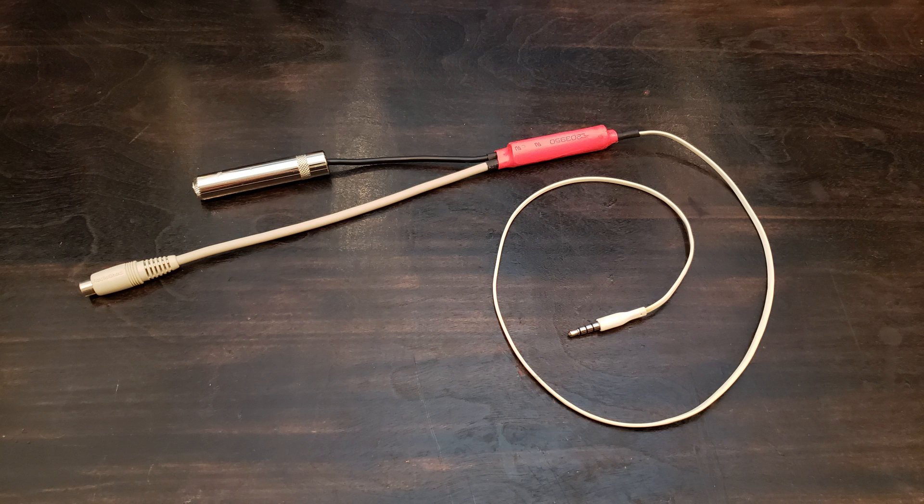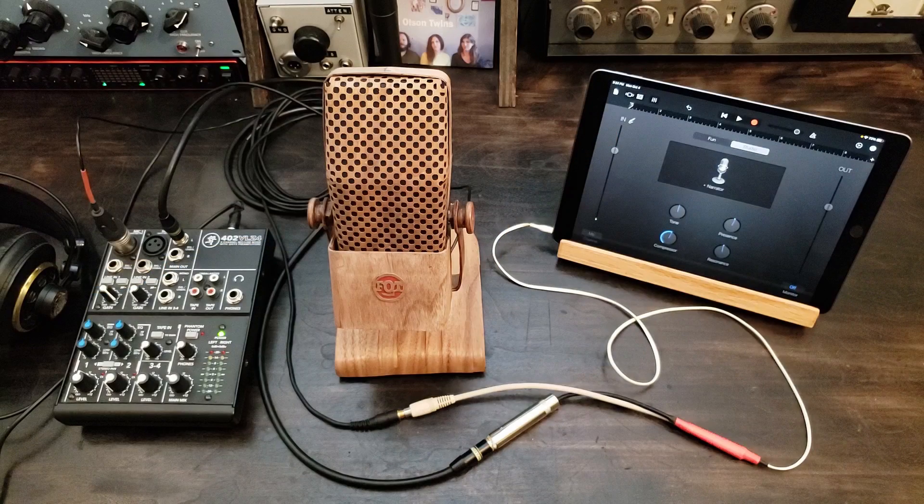Enjoy your new iPad breakout cable, and let us know how you do making your own in the comments below. If you enjoyed this video, don't forget to subscribe and hit that like button. Thanks for watching!